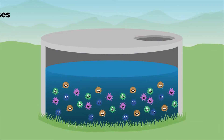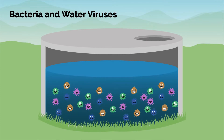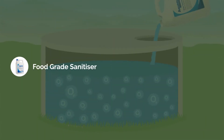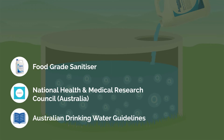The healthiest solution to kill bacteria and viruses in your drinking water is to sanitise your rainwater tanks with Aqueous Pro. Aqueous Pro is a food grade water sanitiser. The active ingredient is included in the National Health and Medical Research Council for use in drinking water and is listed in the Australian drinking water guidelines as available for use in the treatment of drinking water.